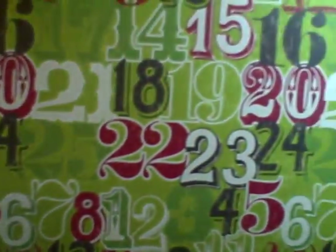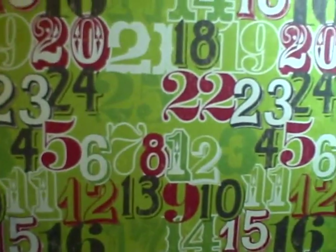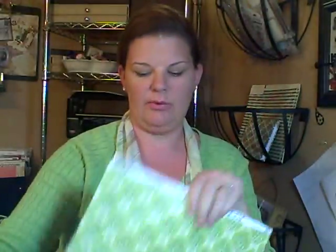The first one you saw when we started is their Advent Numbers paper — very cute. This is Mistletoe by Making Memories. The back of that is the Let It Snow song in red and whites — really cute too. We have an Argyle, liking that a lot, with just a Distress Red on the back. We have Mistletoe paper — of course from the Mistletoe collection you have to have a Mistletoe paper — and the back of that is just a Distress Green.